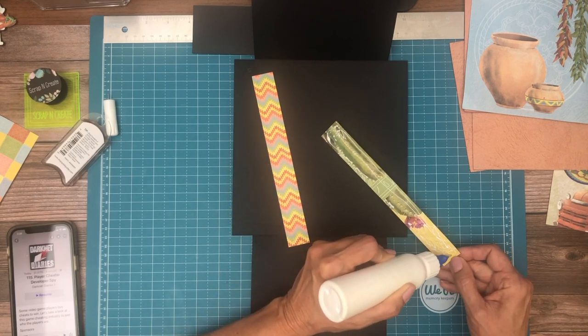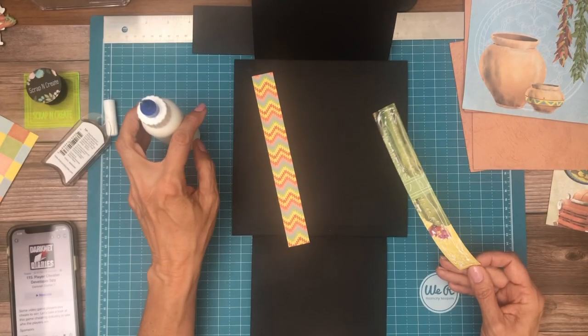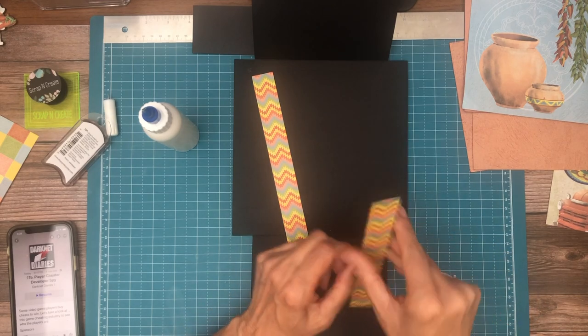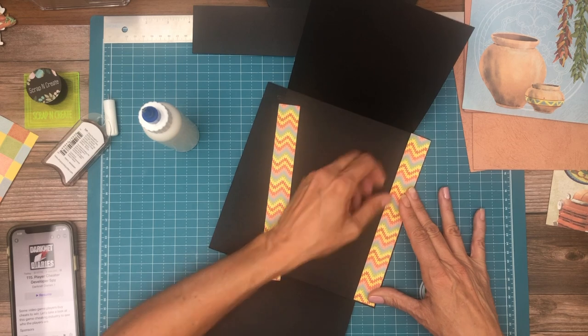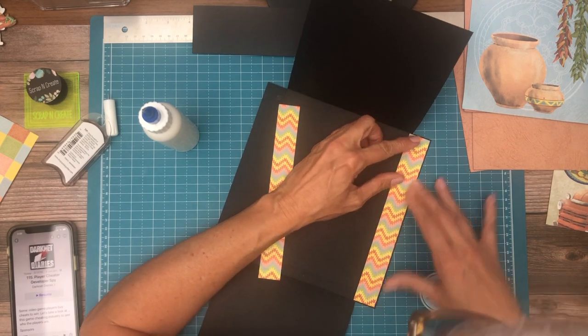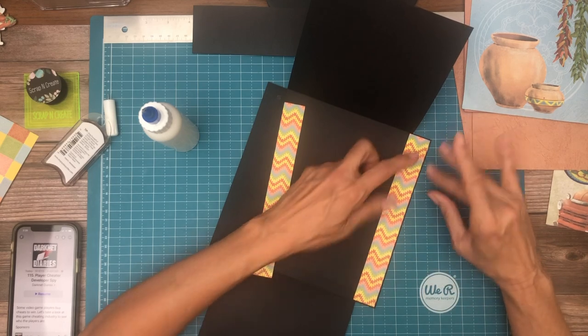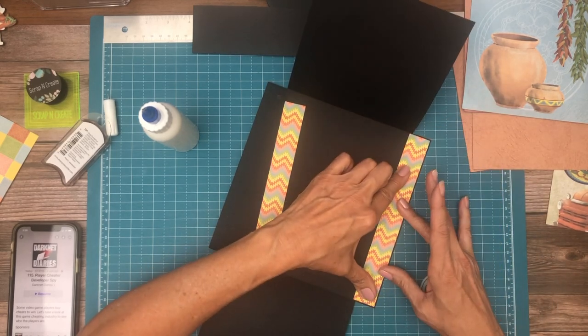I am 90% certain that my next album is Graphic 45 — the Garden one, which I can't remember the name of right now. But it's one of the newest releases. I think that's my next album. So if you're watching this and waiting for that, just FYI, that's what I think I'm going to do.